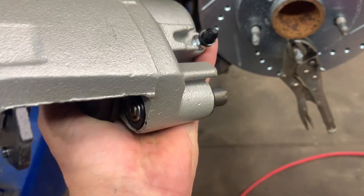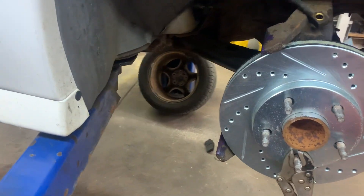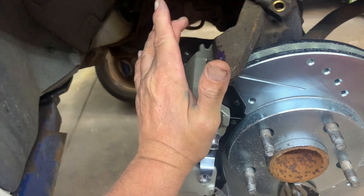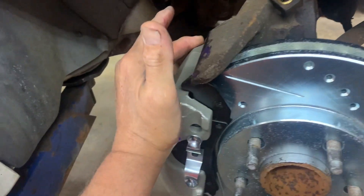Now put your caliper on, start your Allen head slide pin bolts, and snug them up. Torque your slide pin bolts to 30 to 35 foot pounds for those pins with the Allen socket.